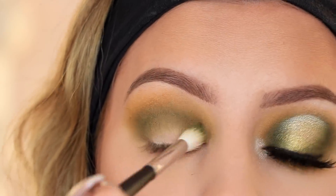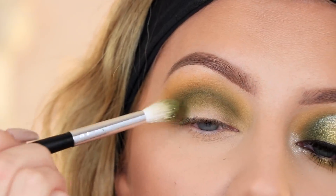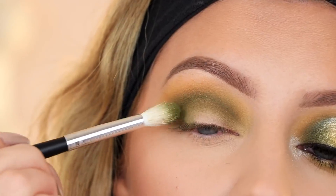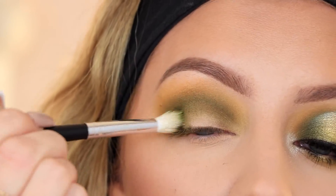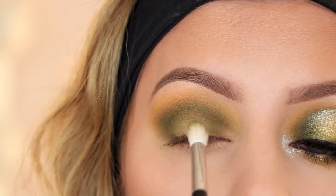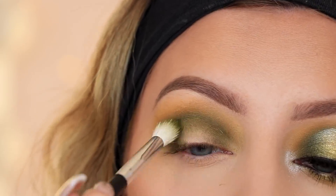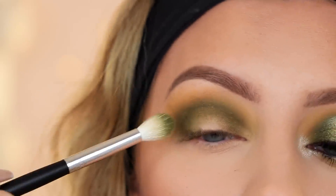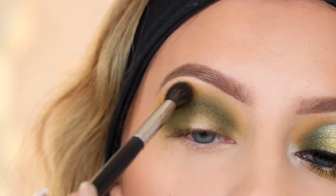I'm picking up a little bit more and packing Top Secret on the outer and inner corners — really focusing on the outer half, then once it's as dark as I want I'll go to the inner corner. Then I'll go back in with the Access shade — that yellow-orange — and run that right over the top.